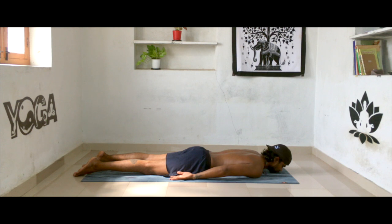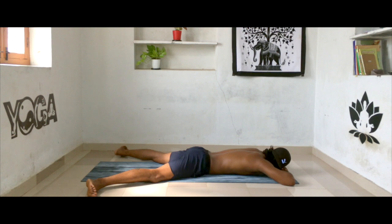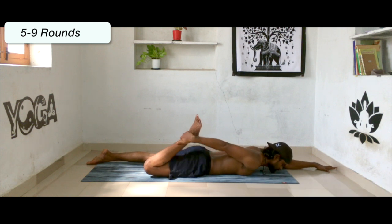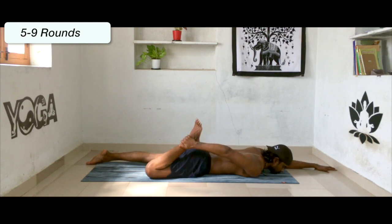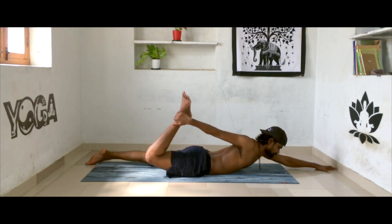After that, relax in Makarasana — feet apart, heels facing each other. Gently bring your feet into hip width distance, hands over your head, palms facing down. Grab your right ankle with your right hand. With the support of your left palm and left toes, lift your upper body and lower body to balance on your belly. Exhale drop it down, inhale lift up, exhale down.